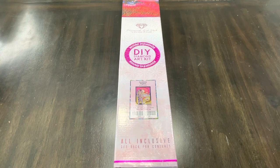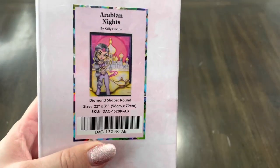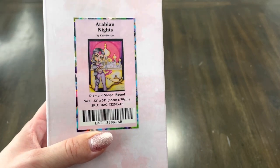So this one I actually ordered like almost — it shipped out like forever ago, and it finally just got here. I think it got lost, so I was kind of wondering if it was ever going to show up. But this was the Kelly Horton that I just super wanted because I love Princess Jasmine — she's just probably my favorite princess. So I was like, this is definitely on my wishlist.